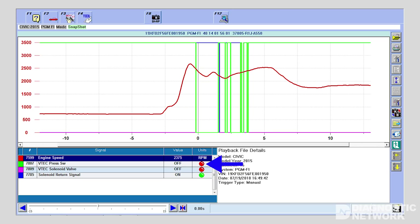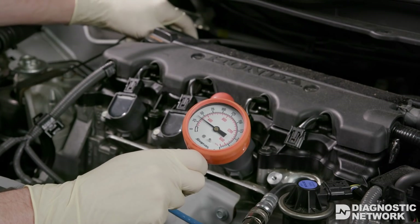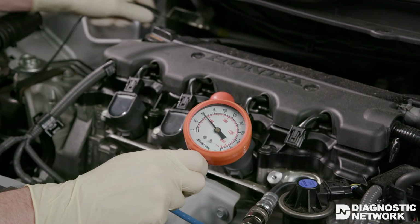If the scan data states don't change, inspect the oil screen and solenoid for debris or mechanical failure. If the switch state changes, you can also monitor cylinder dynamic compression to confirm activation of the rocker arm. At 2,000 RPM with the VTEC system disengaged, engine compression on our subject vehicle is 40 PSI. At 2,000 RPM with the VTEC system engaged, cylinder compression should increase to 50 PSI. On other engines, running compression specifications will vary, but the increase when VTEC is activated will usually be about 10 PSI.